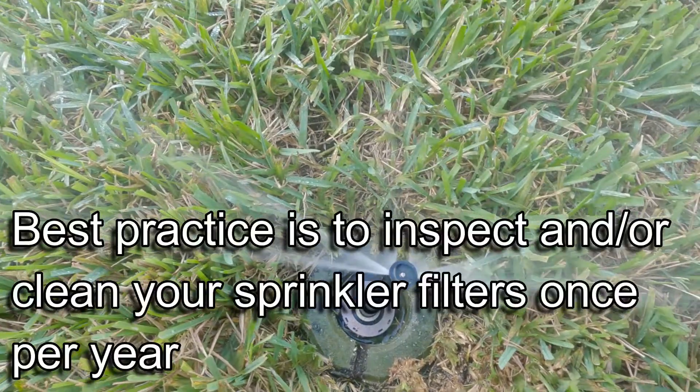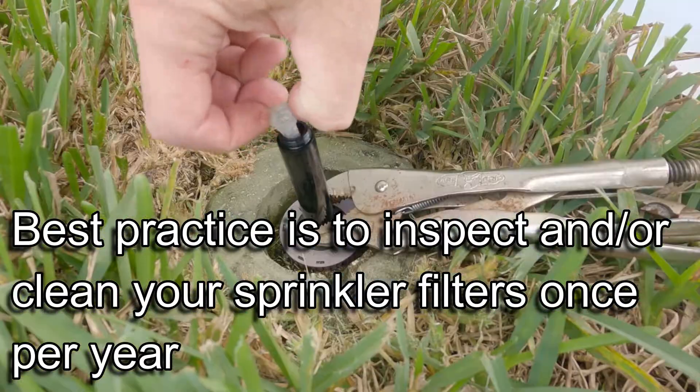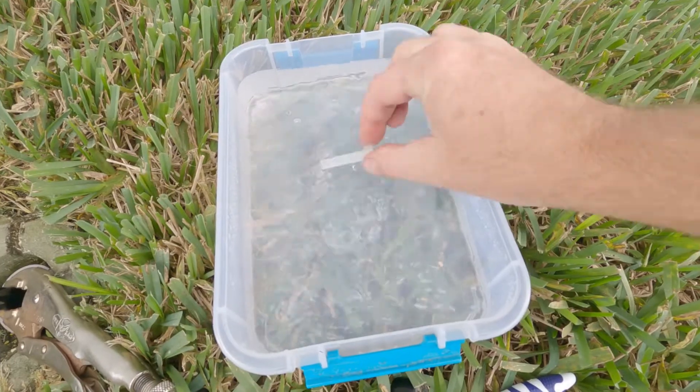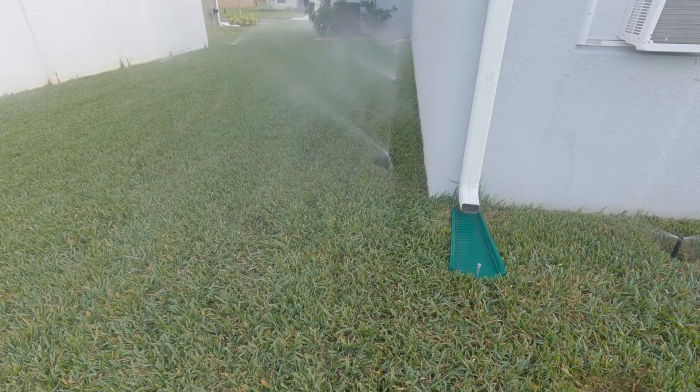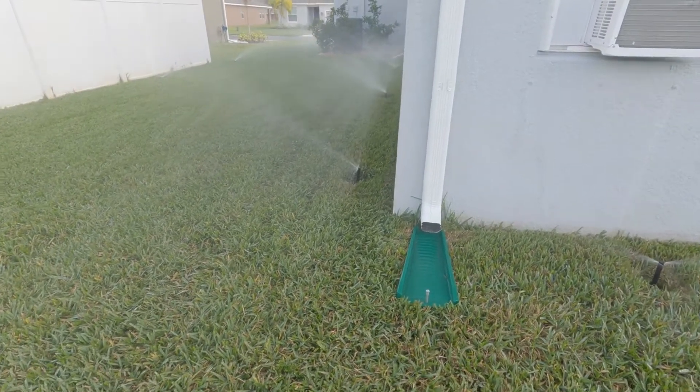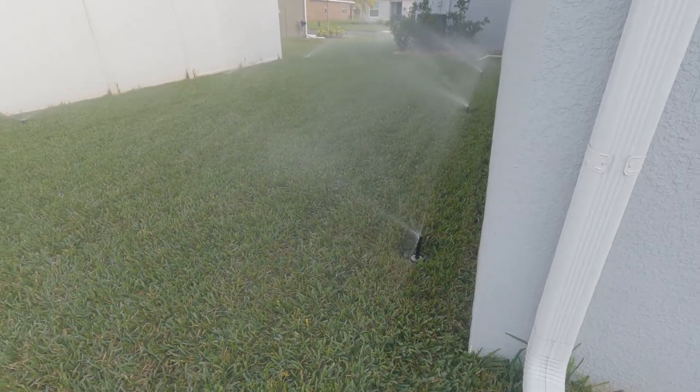I recommend inspecting or cleaning your sprinklers once per year. You can choose spring, summer, or fall — whichever is most convenient for you. So before you start increasing the water time, it's a good idea to take a look at the filter screens in your sprinklers. Thanks for watching.